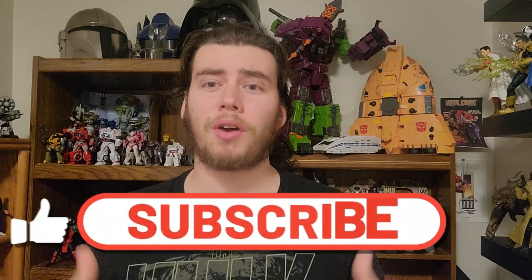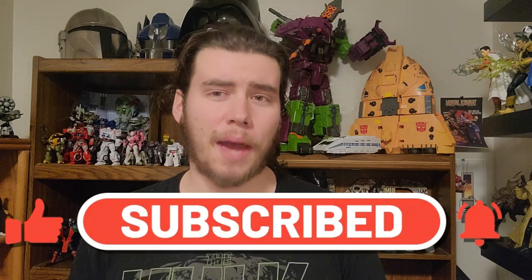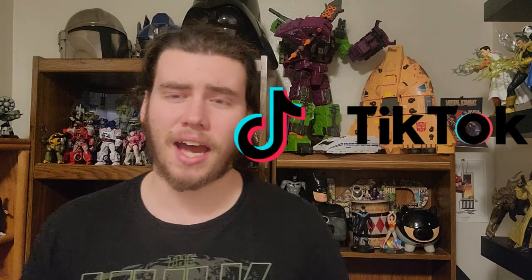How's it going everyone, Deceptibot 9 here — thank you as always for joining me on the channel. I really truly appreciate everyone who comes by. Before we get too far into the review, go ahead and leave a like, and if you want to see more, subscribe as well. You can also find me on Instagram at DeceptiBot9Reviews, on Twitter at DeceptiBot9, and on TikTok at DeceptiBot9.